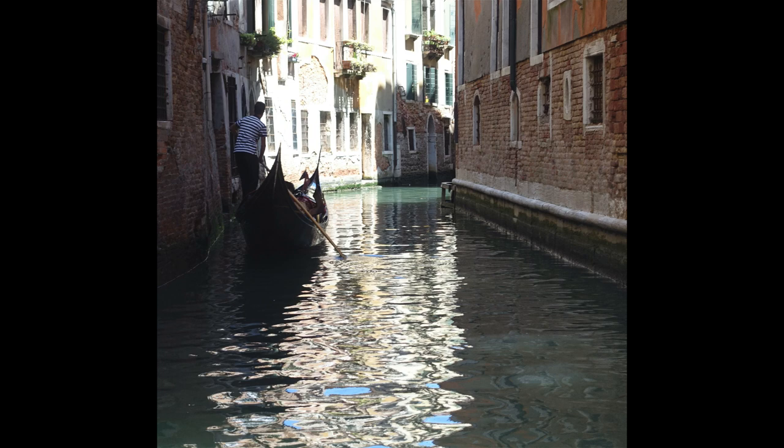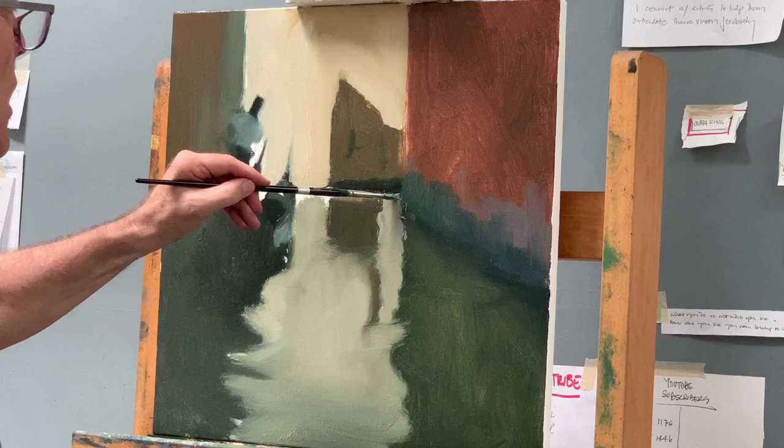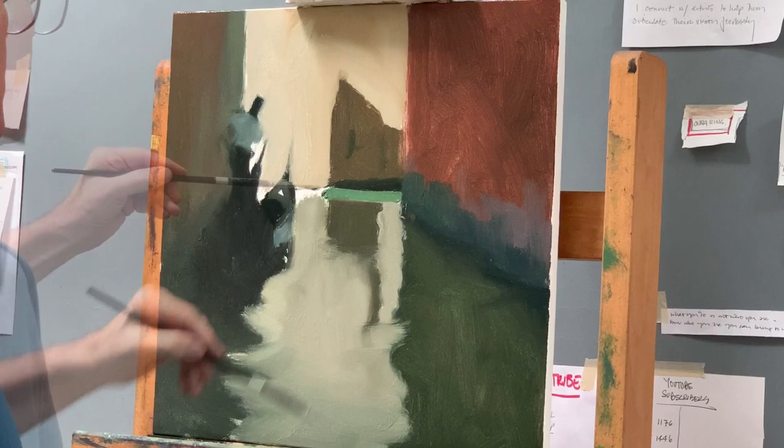But then something happened in the painting process which I'm going to share with you — you'll see how even the best laid plans... I still like the painting, but you'll see what I mean. Here in the block-in I'm laying in the light hitting that canal, and I really liked that color.